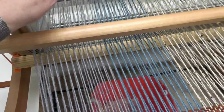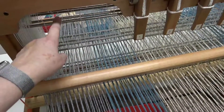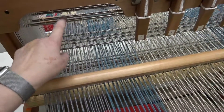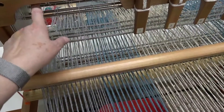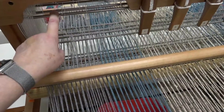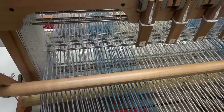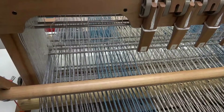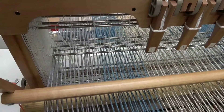How you hang your heddles or your frames in here makes a difference. I kind of went by the way the manual says, and there's about a half inch space between the castle and the top of these heddles, and that seems to work just fine. This will fit if you have it mounted the way that the manual tells you to.